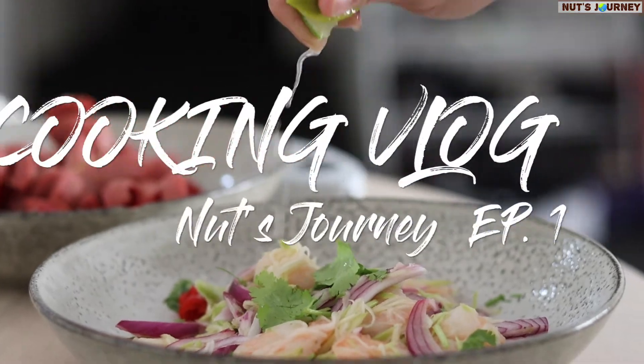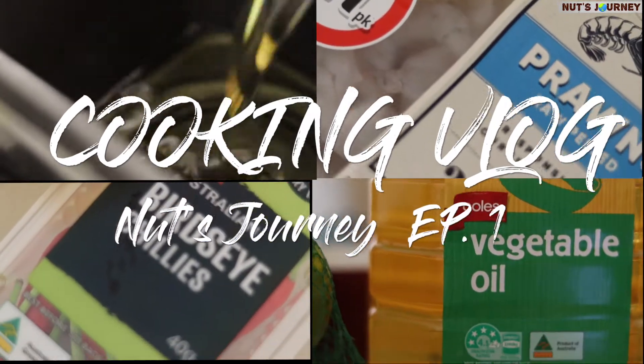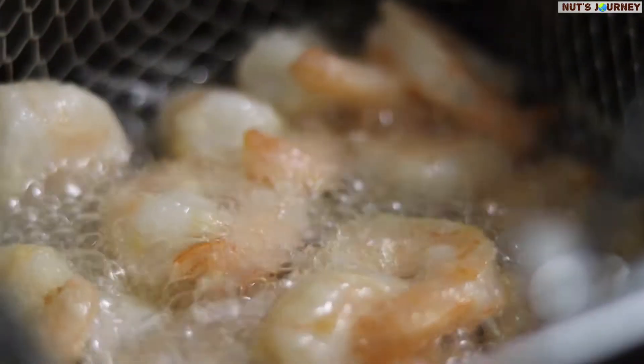Welcome to my first episode of Cooking with Nat's Journey. Let's check out what today's menu is going to look like.